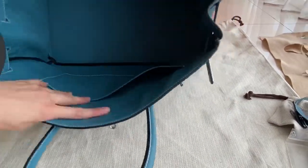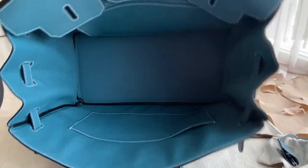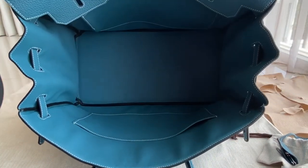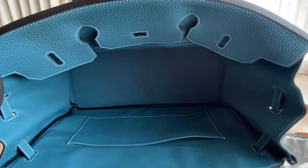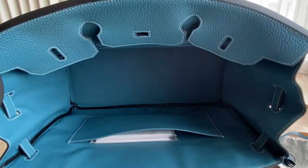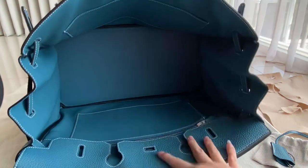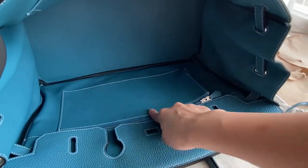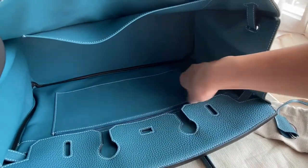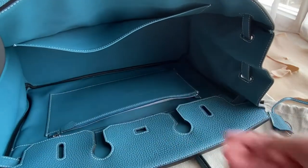This one is quite big so I can show you the whole interior. On each Birkin there's one open pouch on one side where you can put your stuff — for example, you can slide the raincoat in there. On the other side there is also a pouch but with a zipper. You can open it and put some stuff in it — for example the raincoat fits perfectly.